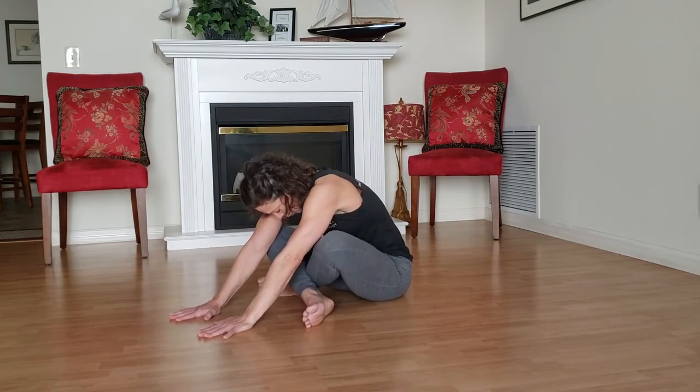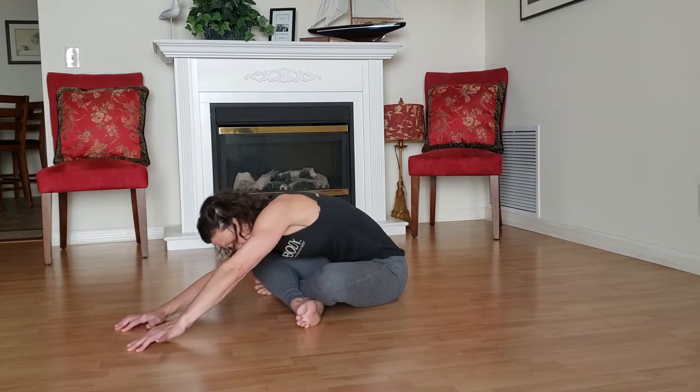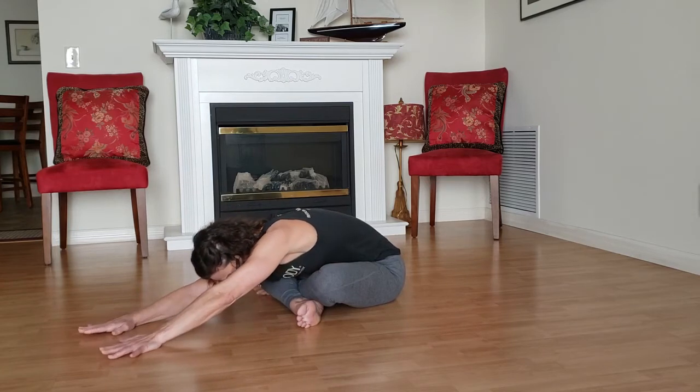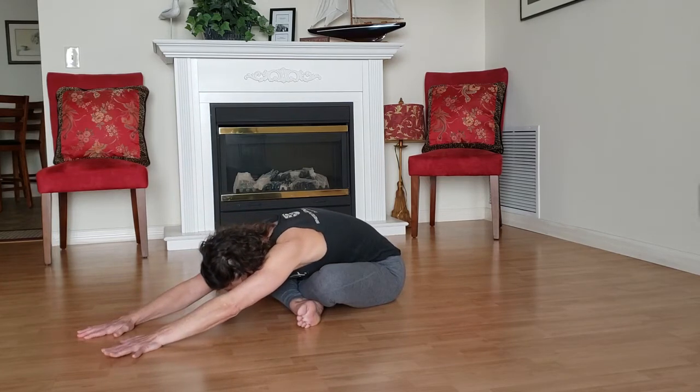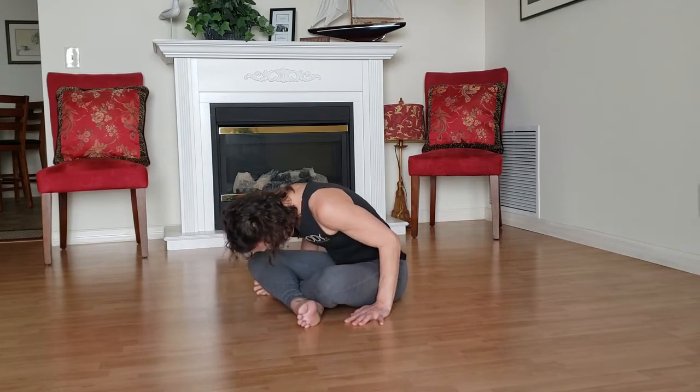If you don't hang so far, you might be a little bit like this — that's okay, hang to where you can. You can still take nice full deep breaths and rock the ribs around lightly. Then we'll drag our hands back on an inhale and start to roll ourselves up.